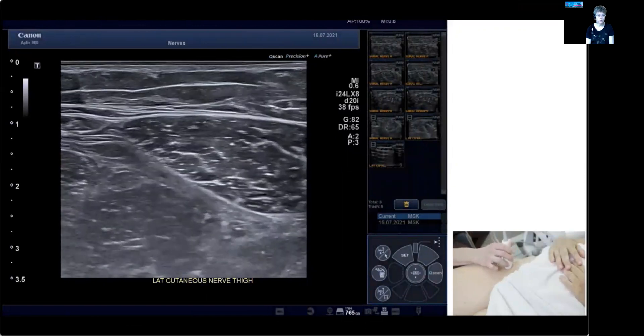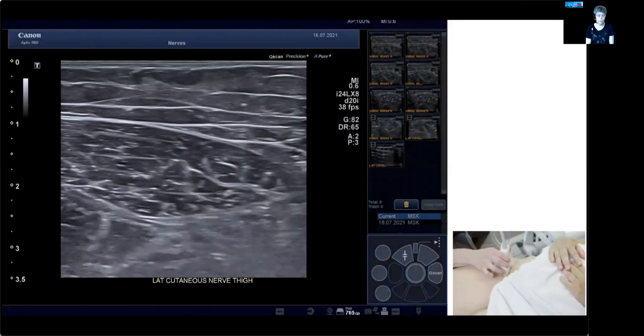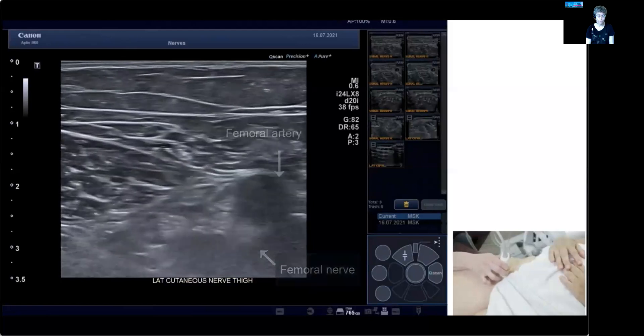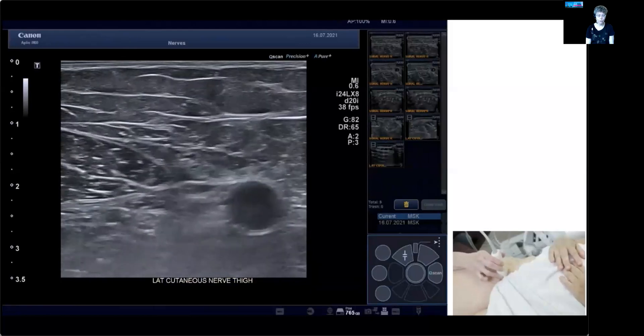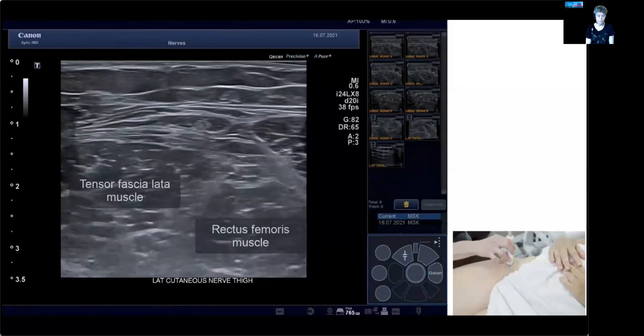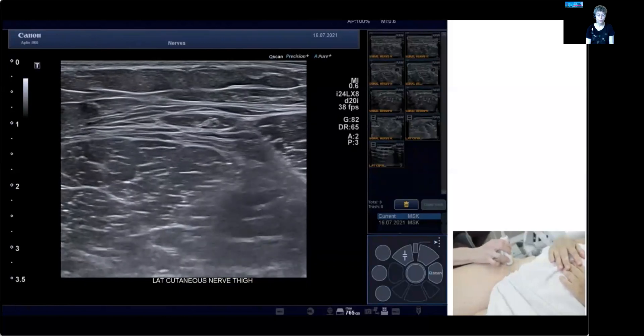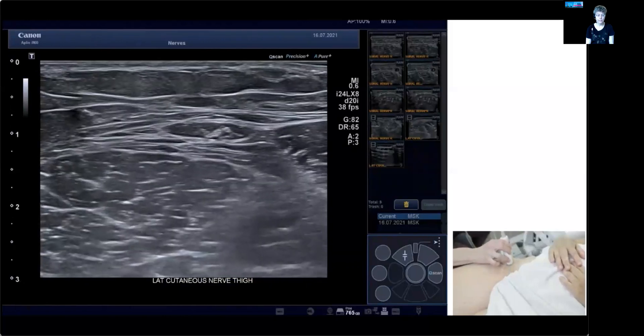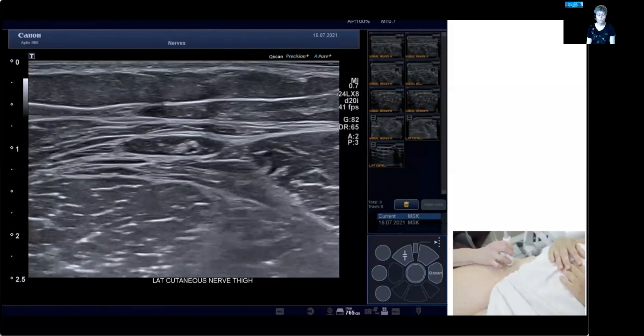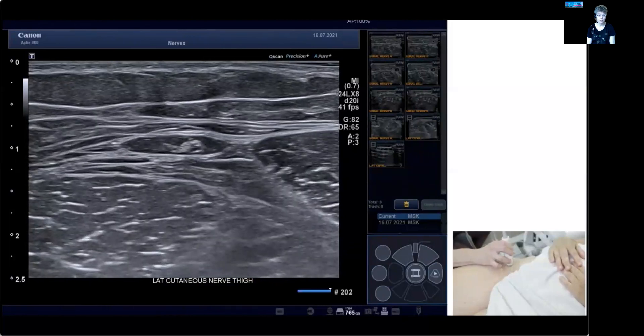The probe has moved a little distal here, so we're now moving towards the midline where you can see the femoral artery and femoral nerve coming into view. If you follow the hip and groin ligament back out, you can see the sartorius, rectus femoris, and tensor fasciae latae — and where they sort of meet, there is the location of the lateral cutaneous nerve of the thigh. It's always just above the fascia in the deeper layer of the subcutaneous tissue, and like any sensory skin nerve, it's usually two to four square millimeters large — this one is 2.3.